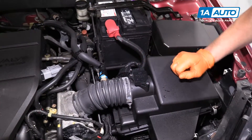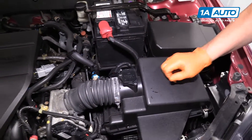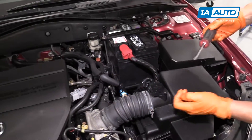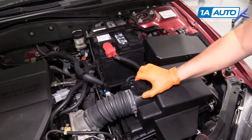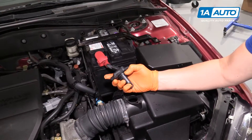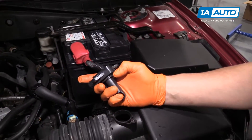Now we have two mounting screws — just Phillips screwdriver. I'm going to dismount them. You just give it a firm twist and lift up. There's an O-ring right here that keeps it nice and sealed.